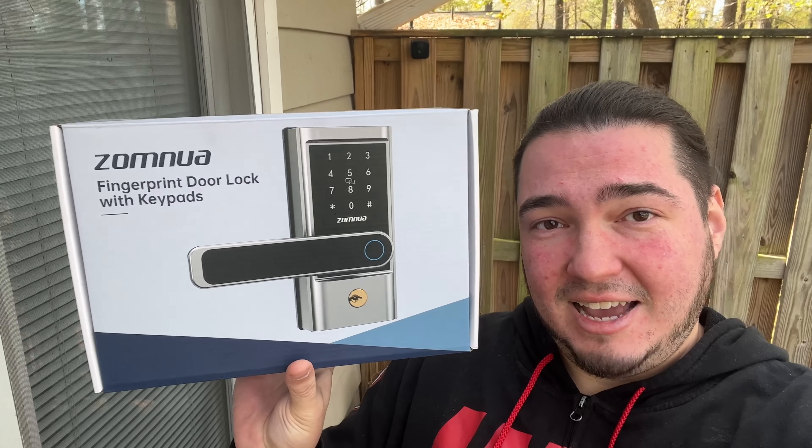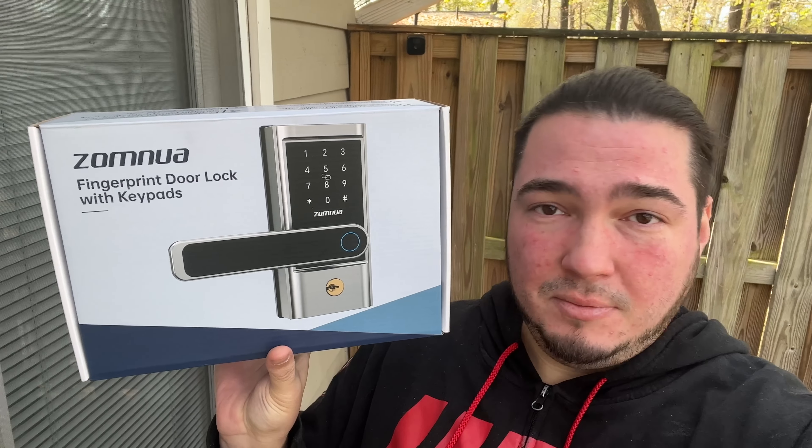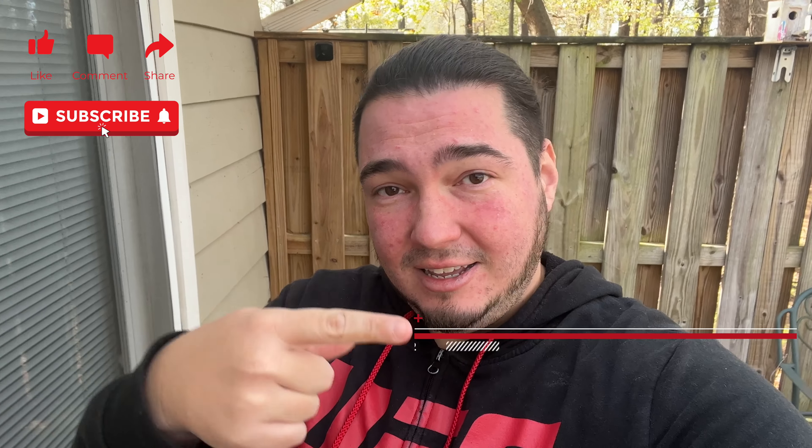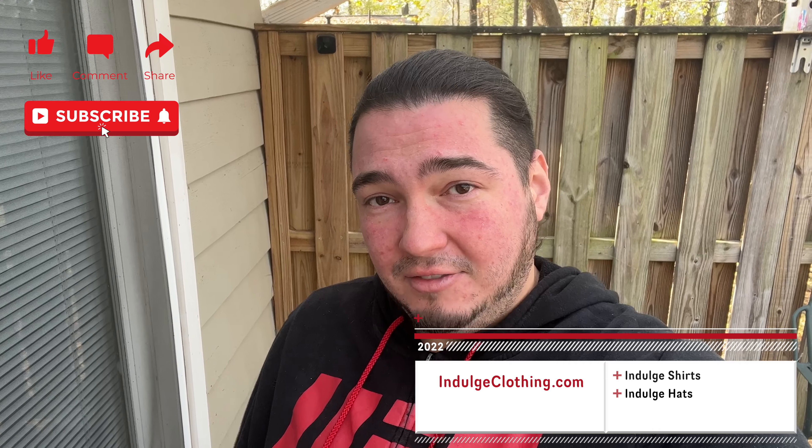That will do it for this fingerprint lock. As you've seen in this setup video, this one is a little different than most as it does not use an app at all. You just do star-pound to get into the menu and follow the prompts to add users, delete users, add fingerprints, et cetera. It's still a smart lock, just without the app features. I'll have this exact fingerprint door lock linked in the description. Click like, click subscribe, indulge in your life at indulgeclothing.com for the merch, and we'll see you in the next one. Deuces.